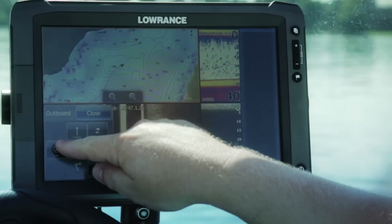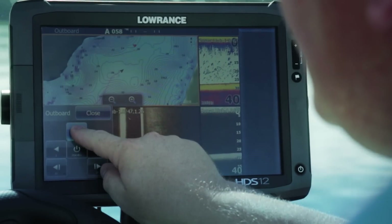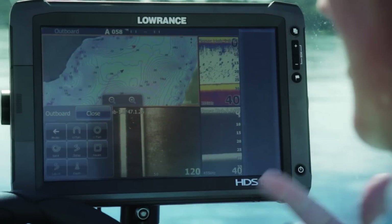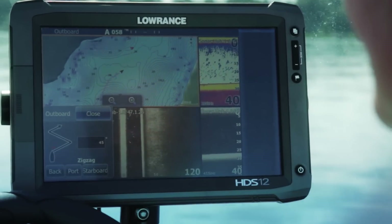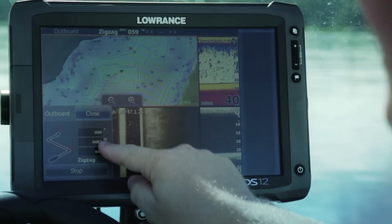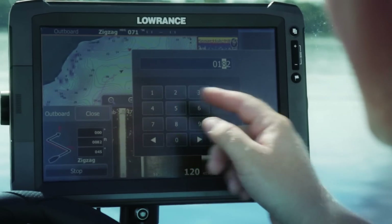Along the same line as the Auto heading, I access that Auto heading and can also access turns. When I select turns, it allows me to do a U-turn, circle, C-turn, zigzag, squares, and other patterns. So if I want to select zigzag, I can tell it to go port or starboard. If I hit starboard, I can tell it how long a leg I want — for example, a 182-foot leg — and now the boat will zigzag down the lake.